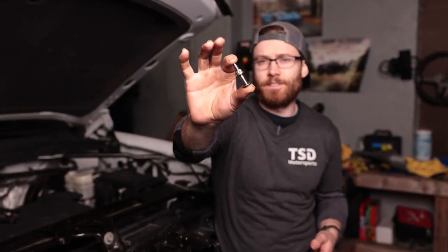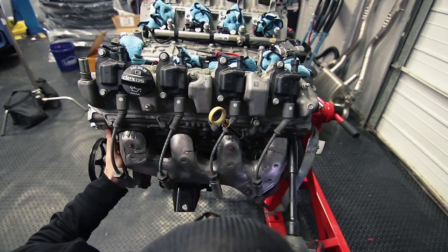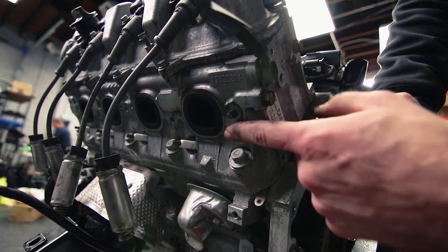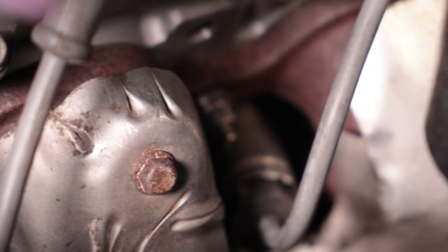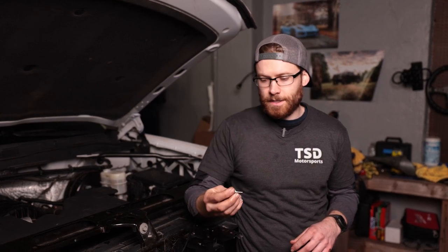We also decided to go from exhaust manifold bolts to exhaust manifold studs. The advantage is you don't have to worry about the stud getting sheared off if it corrodes into your head — it's still possible, but way less likely. When we took the initial exhaust manifold off originally during my first DoD delete, one of those bolts did shear off. That could be a real pain if, say, I put headers on at some point and one breaks off. So we decided to preemptively install ARP exhaust manifold studs — just another little upgrade while we were in there.